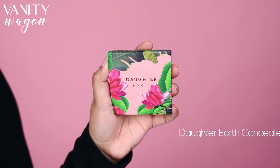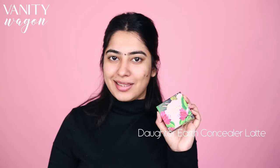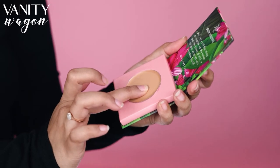The next step would be to use the concealer. I am using the Dotted Earth Concealer in the shade Latte. This concealer is buildable and doesn't crease at all. It literally melts into the skin.